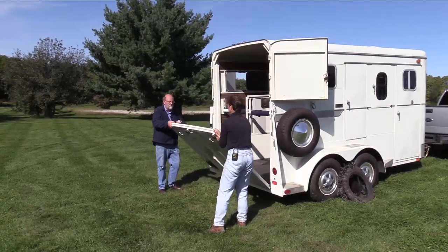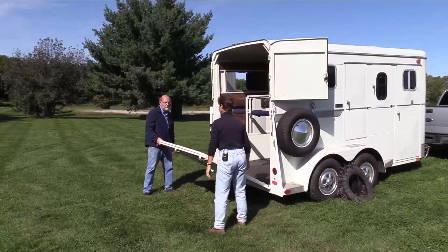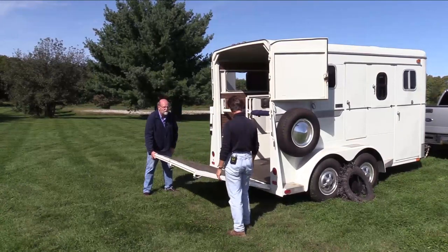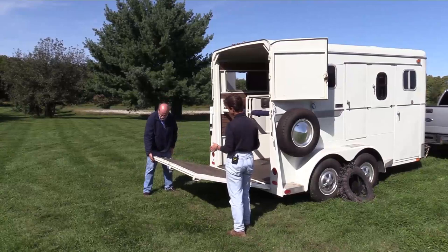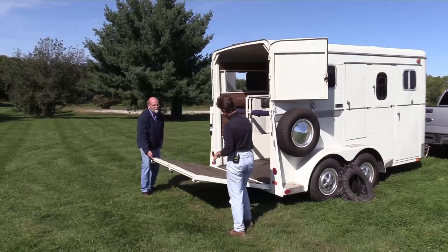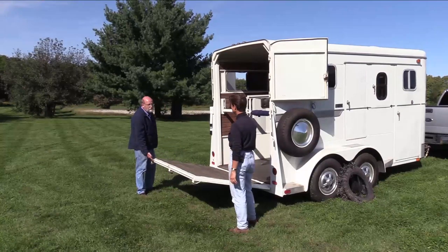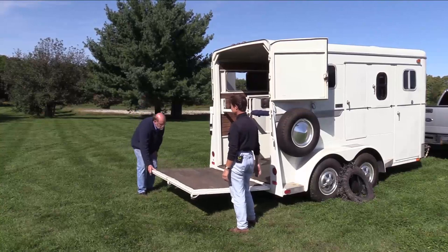Because my assist is in good shape, I can stand on the side. It's 200 pounds, but most of the weight is on that assist. Lots of more modern trailers actually have springs in the hinges themselves that help with that same weight. In fact, I'm holding 200 pounds with one finger because that assist is in great shape.